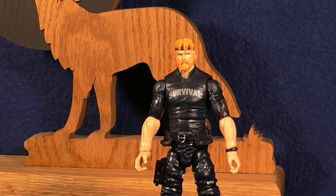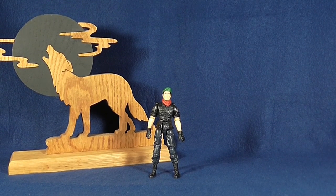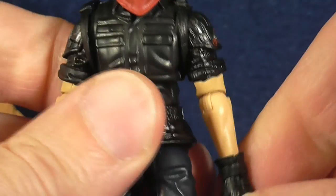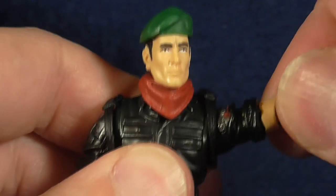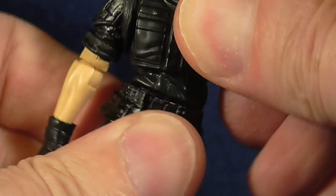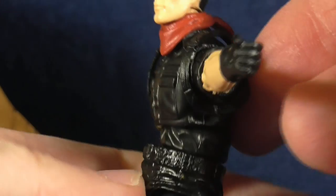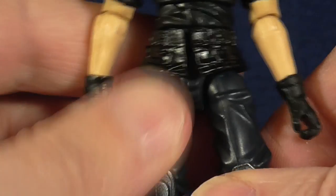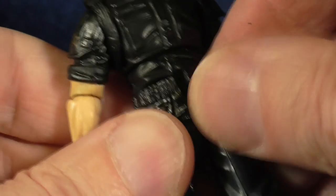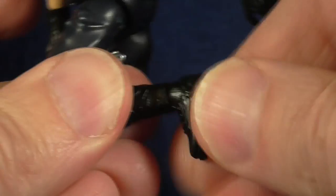Moving on to Falcon. His head moves side to side. Arms rest close against the body, shoulders move up and rotate all the way around. Single bend at the elbow, and those do rotate also. Wrists rotate — no further articulation there. He does have some ab crunch but it doesn't move very far forward or backward, just a little bit and from side to side. His legs go out about 90 degrees to the side and forward, though this piece hinders it slightly. He has double-jointed knees, and his feet rotate and move up and down.